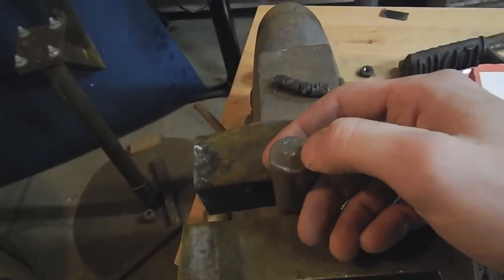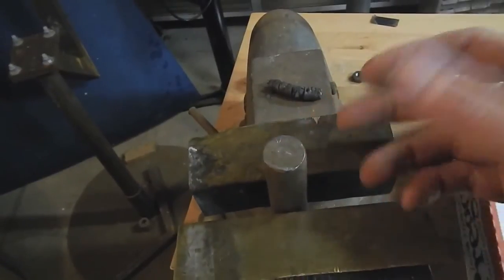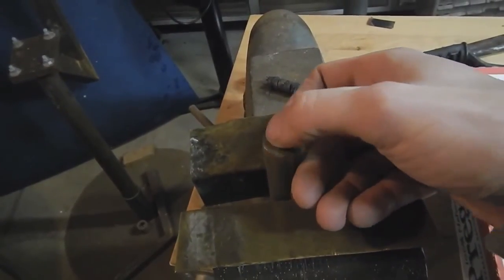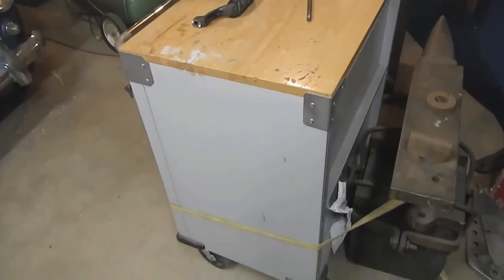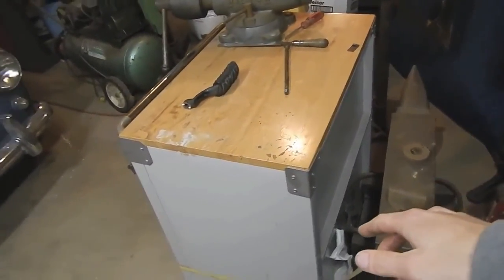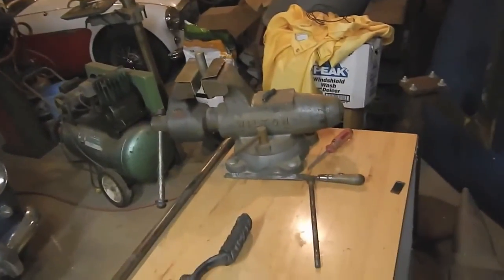You just start off by squaring the stock. If you have a lathe, they recommend doing it that way. If you don't, I'm going to show you how to do it with a file. You can see how rough this is, and it needs to be perfectly 90 degrees and as flat as it can be. I've strapped this workbench to this anvil here, and that'll make it a nice steady bench so it's not jiggling around while I'm trying to make this gear.